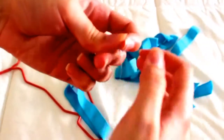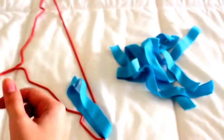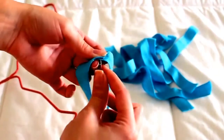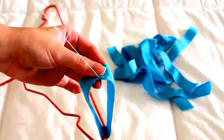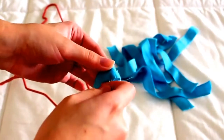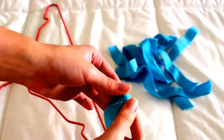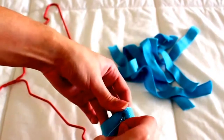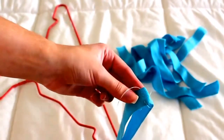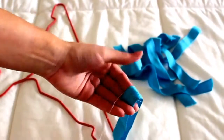Now I'm doing a small knot on the end of the thread so when I begin sewing it just gets stuck and it doesn't go all the way. As you can see here, the knot just gets stuck. This way it's a lot easier to sew because you don't have to worry about the thread leaving the place, and now as you can see it's really easy to sew.